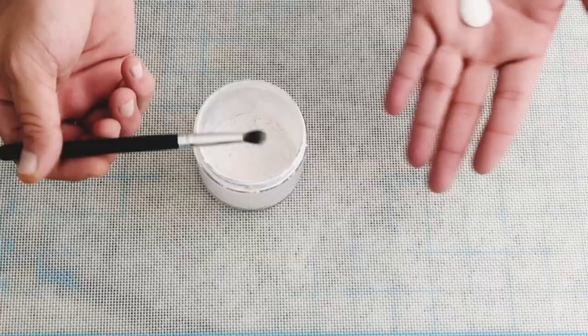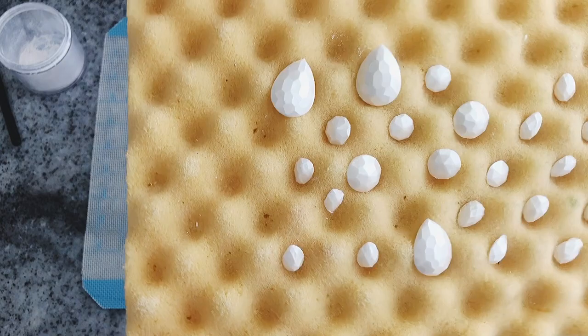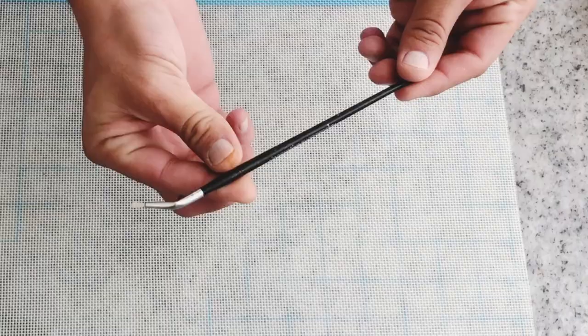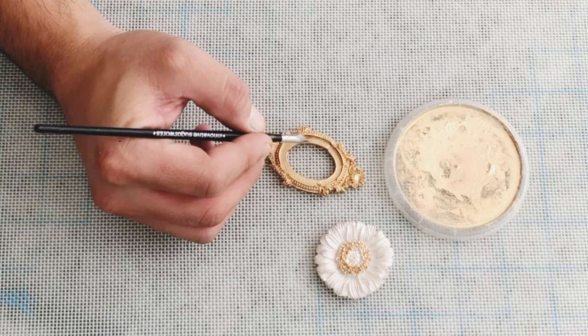Now I am going to take some pearl dots with my Sugar Artist Brush by Innovative Sugar Works and apply them to my jewels. This will give more texture and more realism to my applications. I will also be using some gold and silver highlighter diluted with some Everclear or alcohol, using my very fine Sugar Artist Brush by Innovative Sugar Works. They already look amazing, right?